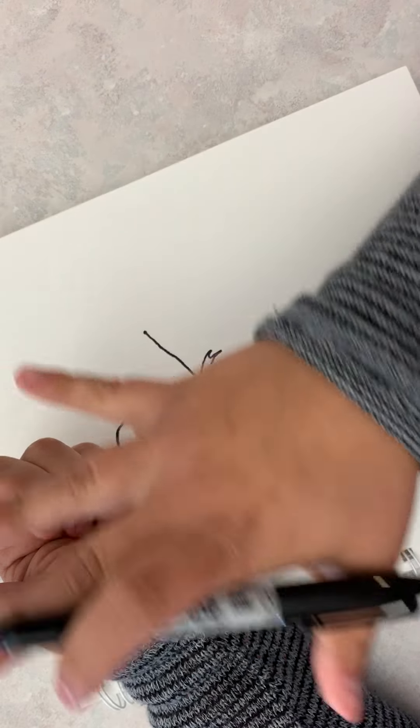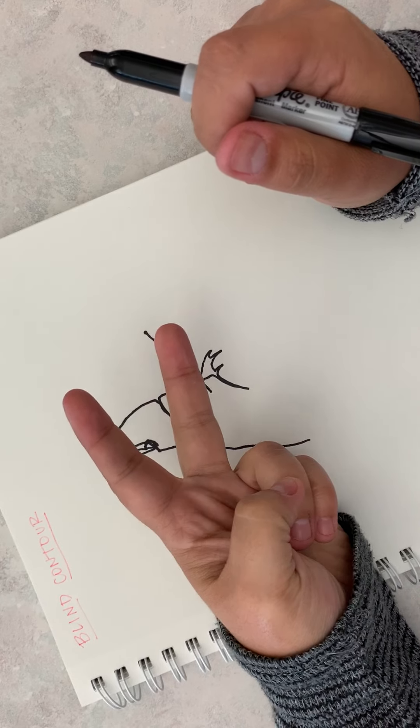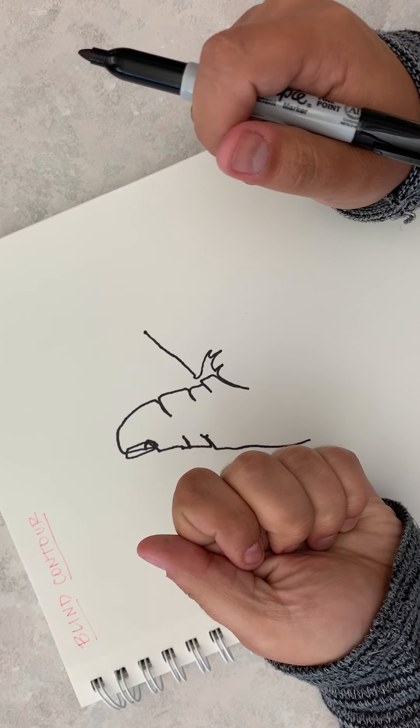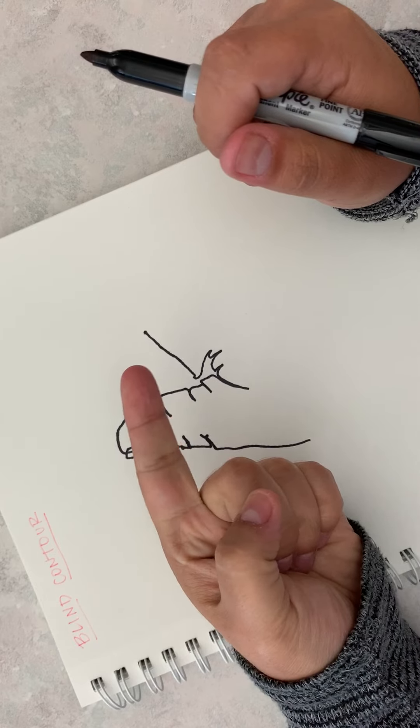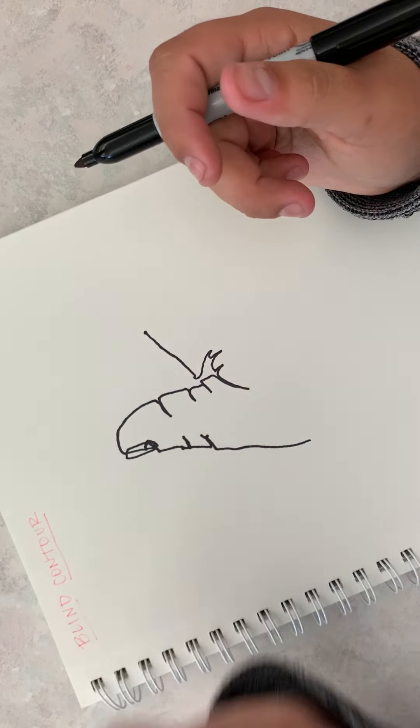When you do this assignment, you're going to do your entire hand. You're going to start with a thumbs up, then do a peace sign, a fist, the 'I love you' sign or the number one, and then you're going to partner up with someone in class or at home and draw their face.